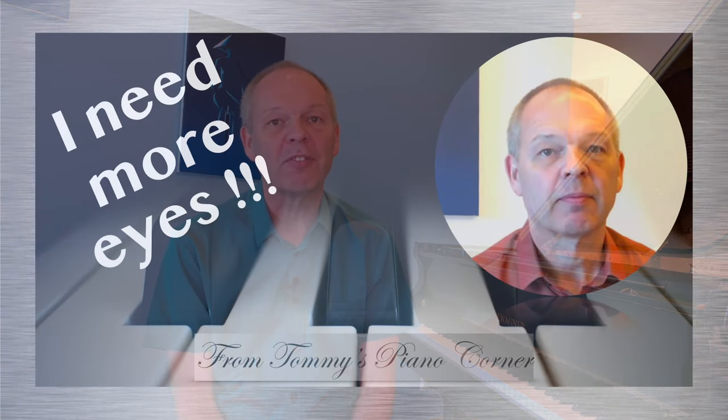Hi, this is Tommy with Tommy's Piano Corner — the place for returning pianists, or indeed anybody who loves piano, to share tips and ideas of how to get the best from this great hobby. If it's your first trip here, please do think about subscribing: simply click the little icon in the bottom right-hand corner of your screen. Regular viewers will know that I'm always looking for ways to improve the way I practice, and if I make a discovery — or think I've made a discovery — I'll publish a video on it to see what other people think.